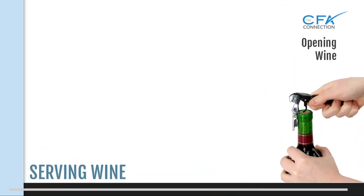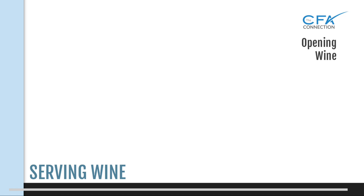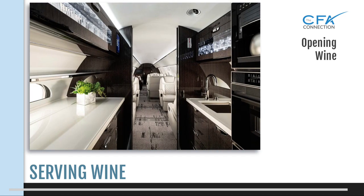Opening the wine. This tends to be very intimidating for many cabin crew members. Unless the flight operation requires you to open the bottle as a tableside service, open it in the galley. This is much safer, less stressful, and significantly reduces the risk of spills in the cabin. The galley is your safety net, so use it. I'd even close the cabin door if you can.